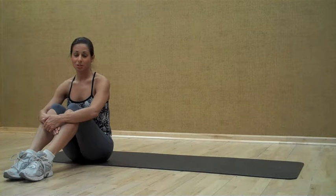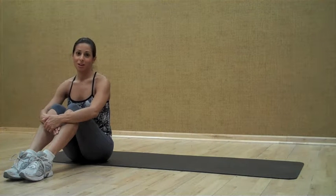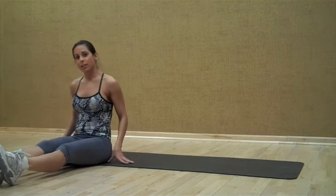The next exercise I'm going to do is called a crunch and roll. We're going to work every part — your front, your side, and your back — so your entire core. Very important. It's a little more advanced exercise.